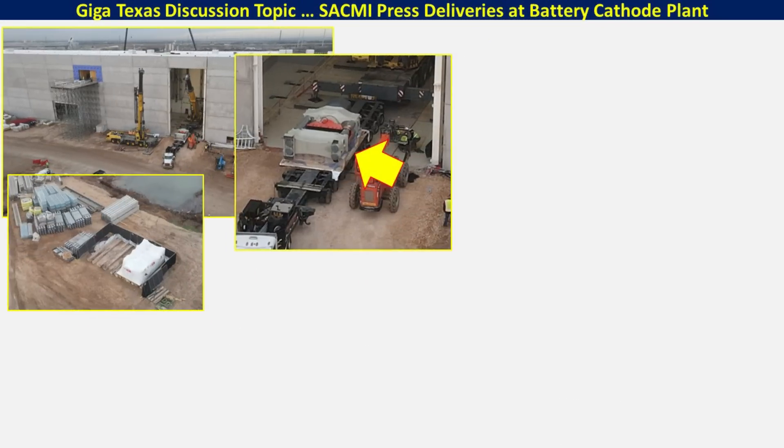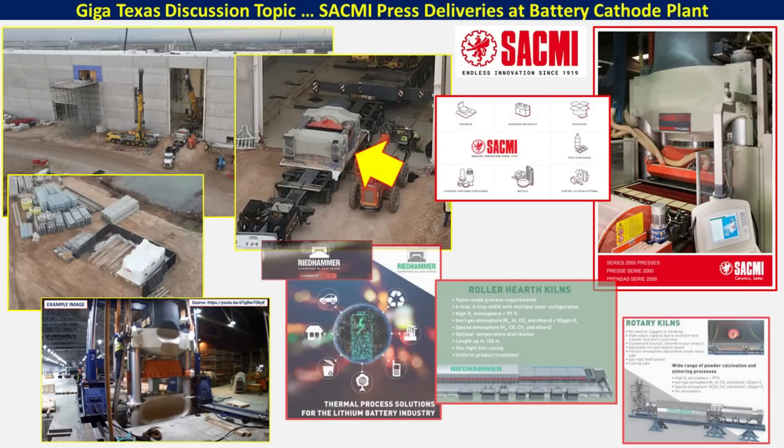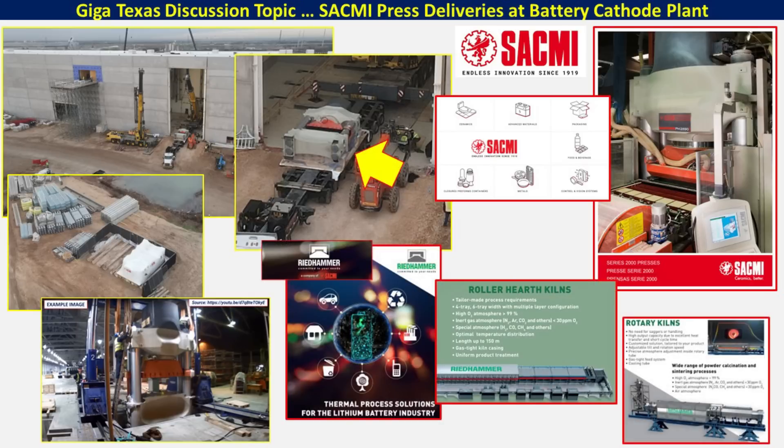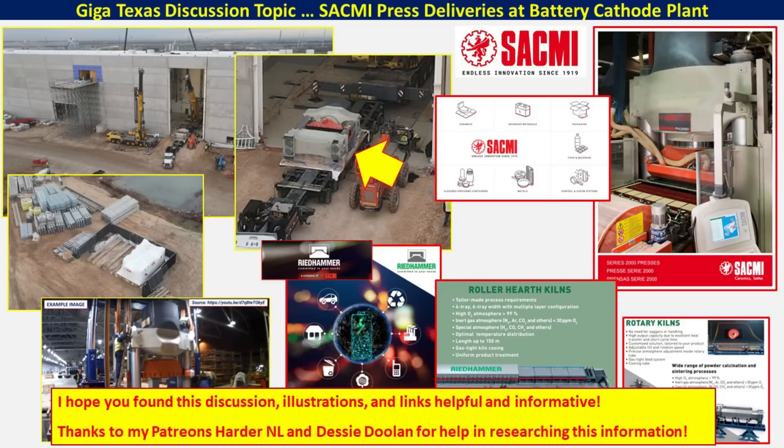So there you have it — a pretty brief overview and discussion about some of the equipment and deliveries we're seeing at the battery cathode plant at Giga Texas. We can see that SACMI is providing the Series 2000 presses for installation, and their related company Riedhammer provides kilns that are critical for the processing of lithium hydroxide and lithium, which is necessary for the battery cathodes. I hope you found this discussion, the illustrations, and the links informative and helpful. Thank you to my patrons Harder NL and Desi Doolin for their research and help with the information and links for this discussion.